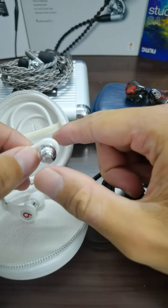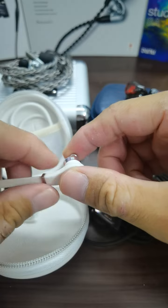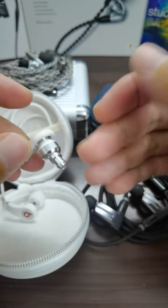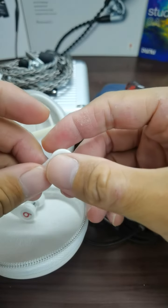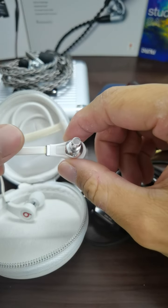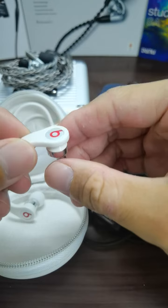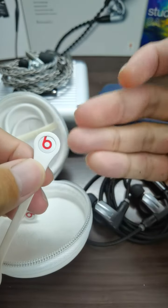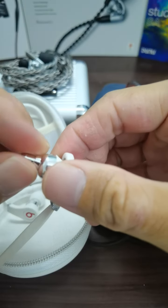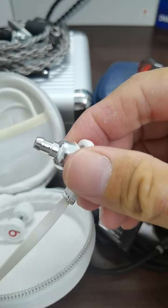This white color version was released later, maybe around 2010 to 2012. This one has been in my possession for quite some time and it's still very new — you can see I took really good care of it. I think it's about 10 to 12 years old.